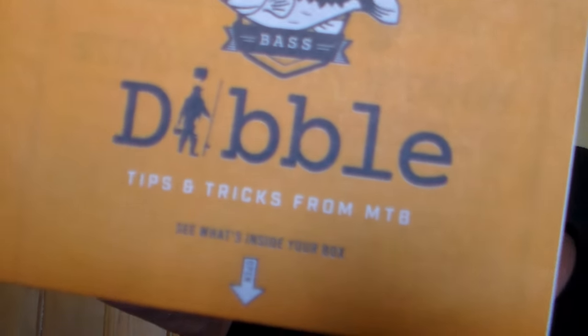What's inside: your box card and the Dibble Digest. First one up is the Savage Gear 3D Bat 90, priced at $19.99 — black bat. I've been wanting to get one of these for quite some time now, and I finally got one. It's awesome. I might later on go down to the lake and try this little thing out.